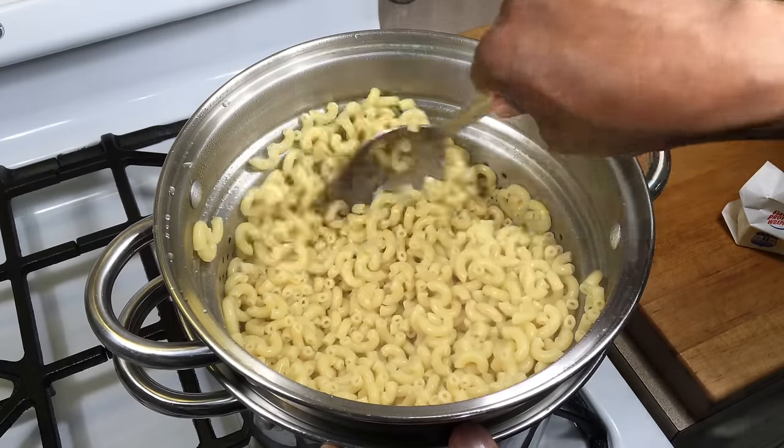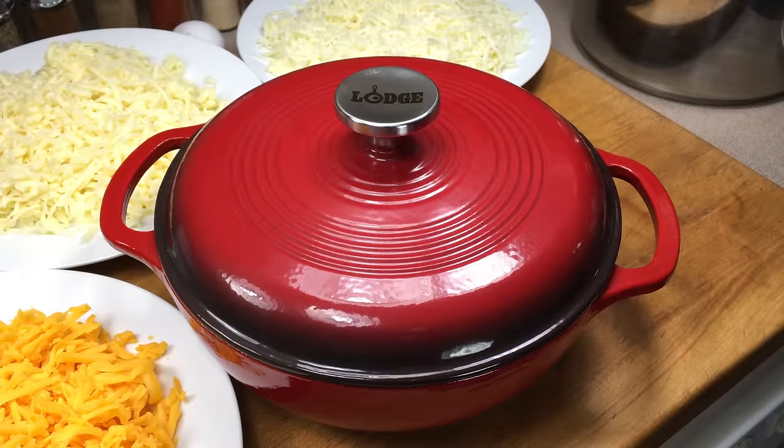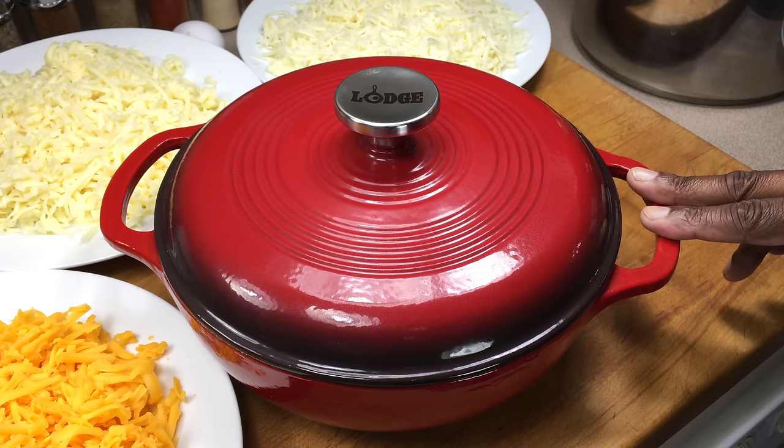I'm going to set this aside for about 20 minutes, just to allow it to cool off a bit. Now we're going to build our macaroni and cheese. Before you do this, preheat your oven at 375 degrees.